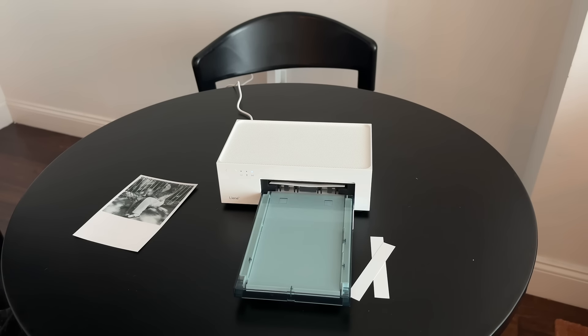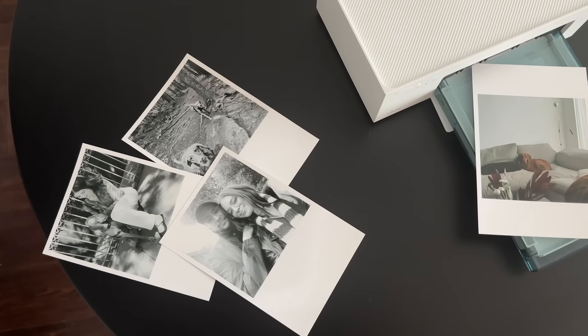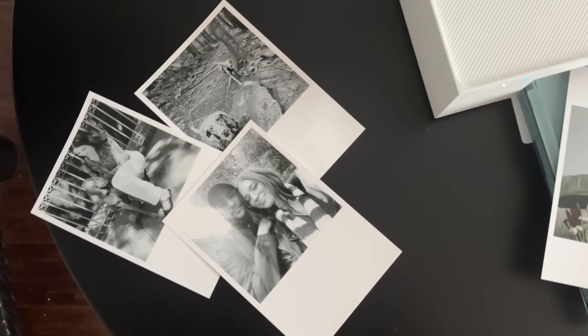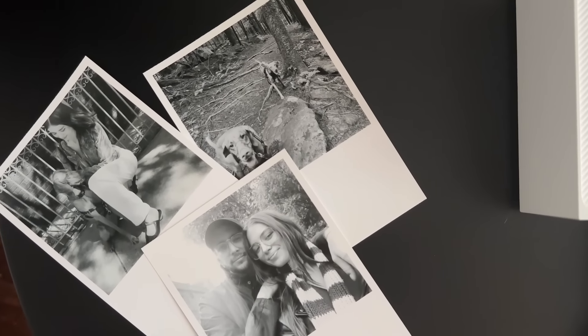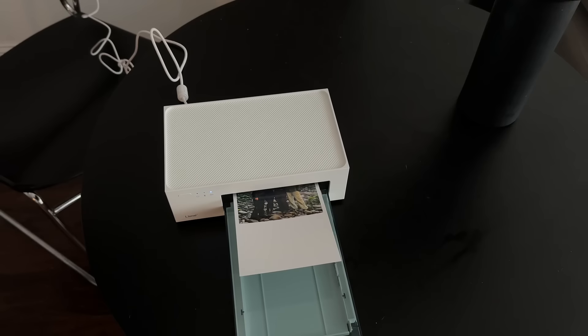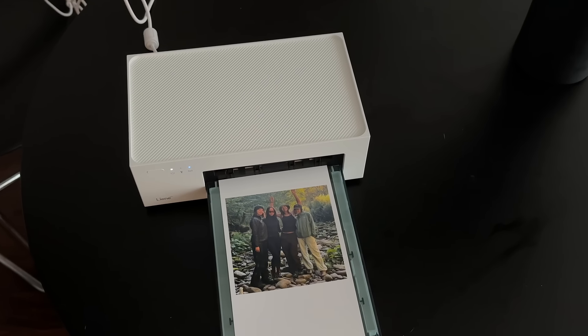Every photo that I printed looks like I'm just looking at my phone screen. Here's a look at the printer in action. I'm going to be using these as fridge magnets, but I think it would be fun to experiment with some cool framing options — I have a lot of inspiration saved on Pinterest for those. This is an example of a color photo I printed of my dog. If you'd like to check out Lena for yourself, you can head to the link at the top of my description box.